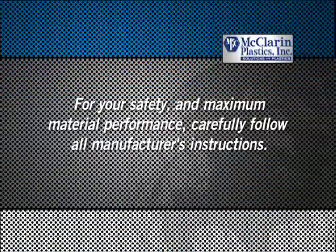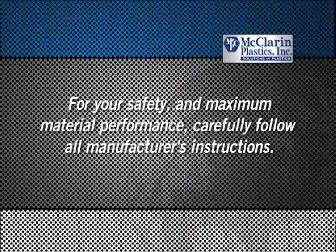For your safety and maximum material performance, carefully follow all manufacturer's instructions.